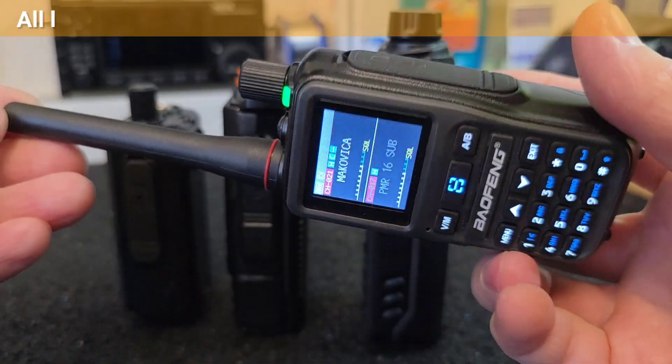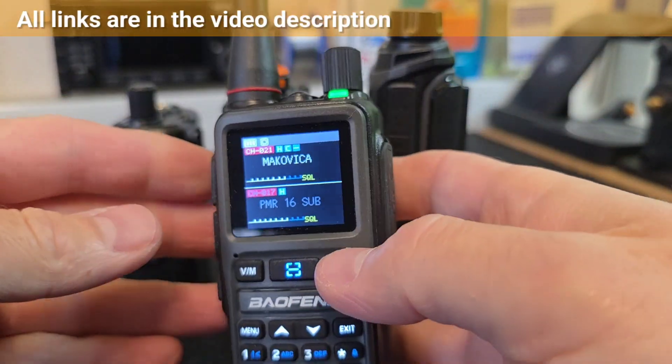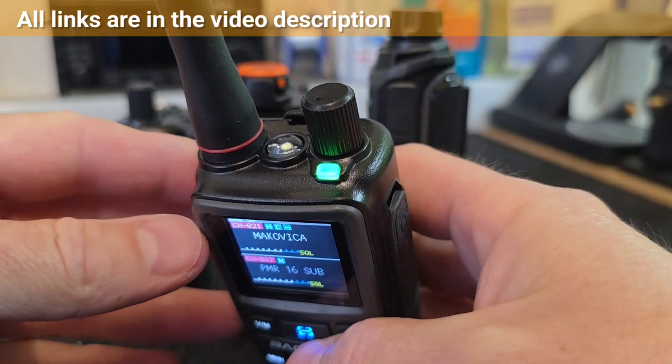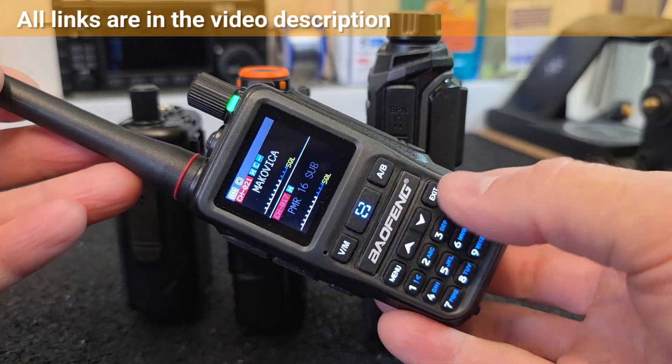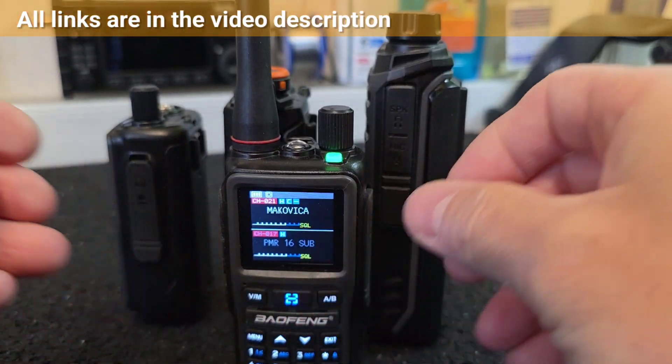So what do you guys think about this little Baofeng GT5R? Is it worth buying or not? Write your opinion below in the comments. Thanks for watching and I look forward to seeing you again sometime in the future. 73.